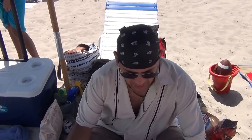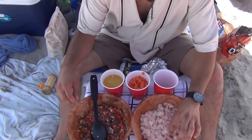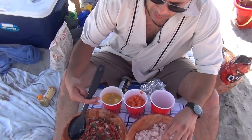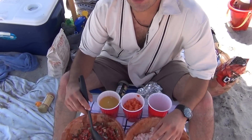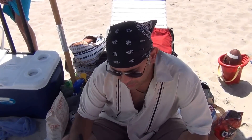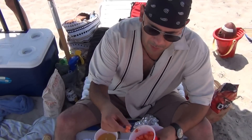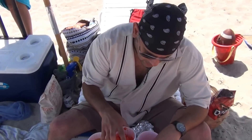So for our ingredients, we're going to need about one pan of shark, fresh from Miami. And also we have some pico de gallo over here: cilantro, onion, tomato, and lime juice or lemon juice. Also, we're going to need a quarter of the diced papaya, some serrano peppers — your choice.